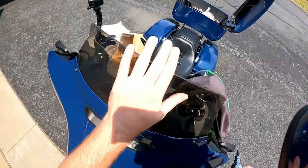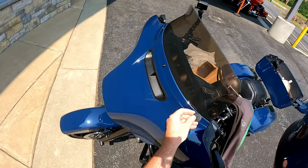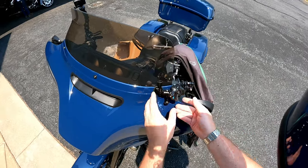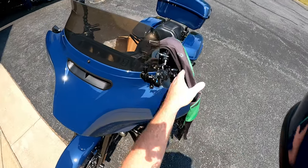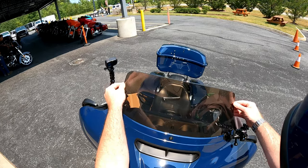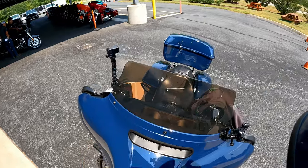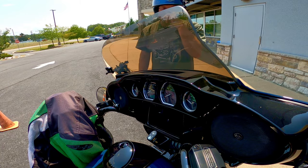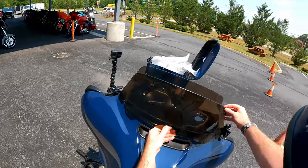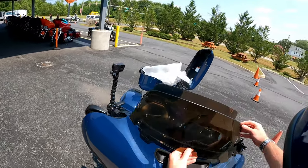That seems snug. Then I can just reinstall my mount — perfect — rotate it out, and that's about where I put my GoPro for recording. The new windshield is solidly mounted. You can see it's about two inches taller. I've lined it up where it's going to go and you can see the difference.